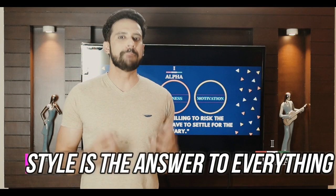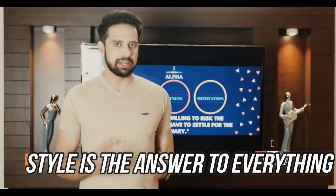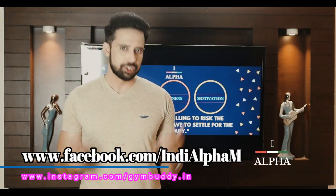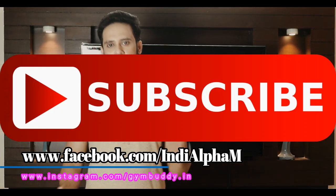So friends, whether you're doing bodybuilding, living a healthy lifestyle, or working in fitness modeling — overall, you should look sharp and stylish throughout this journey. You should look your best in your current body. These were my tips. If you liked this video, please like, subscribe, and share. Thank you very much.